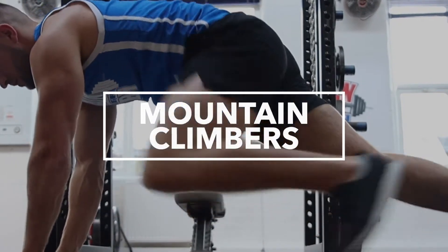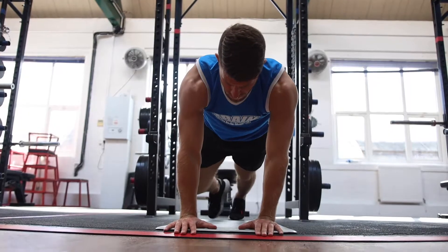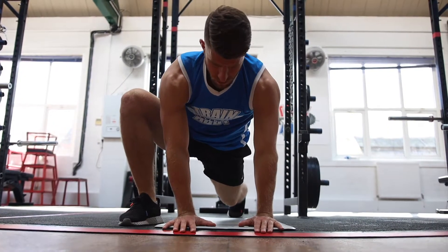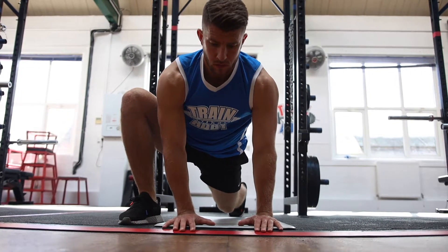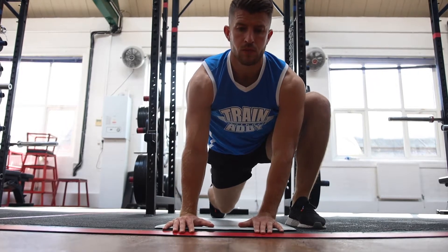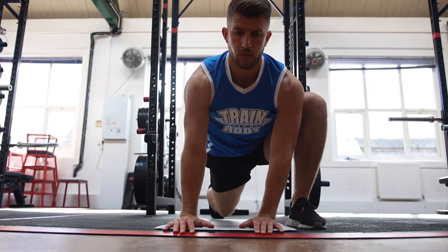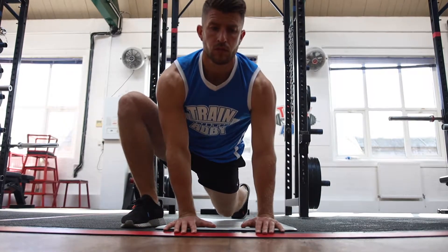Mountain climbers with the rotation are also known as the world's greatest stretch, and in this video we're going to show you why. They are one of the best warm-up exercises you can do. You're going to work all the muscles in the body, we're going to loosen up our hips, we're going to get a little bit of upper back mobility as well, so before any type of exercise this is your number one go-to.